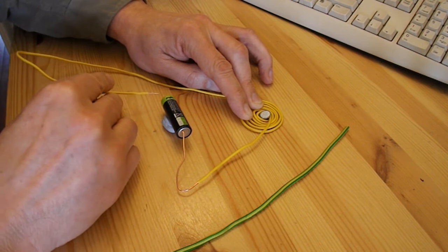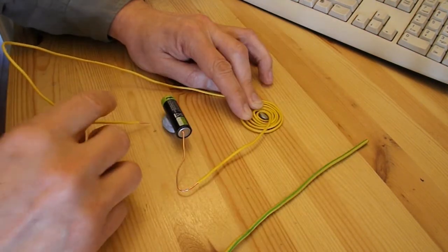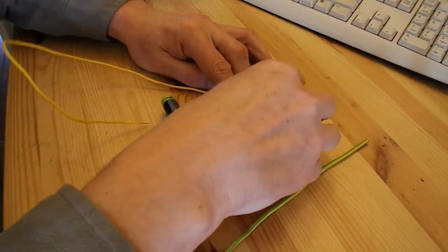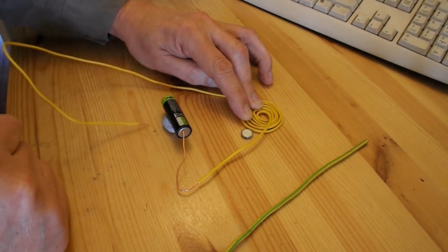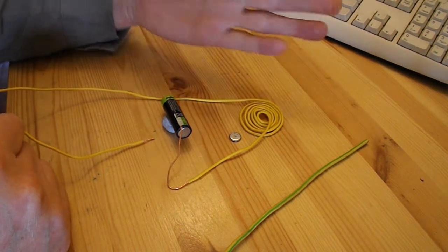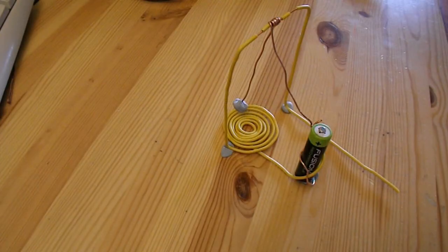I just touch the battery with this contact. You can see it skips the magnet over, because obviously I've got a coil of wire there producing a magnetic field. So I reckon I can make myself a little rocker, a little item that rocks backwards and forwards just using these parts and also that bit of wire. Let's see if we can demonstrate it.